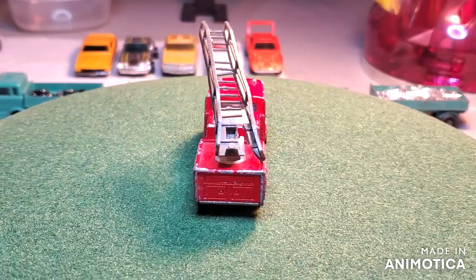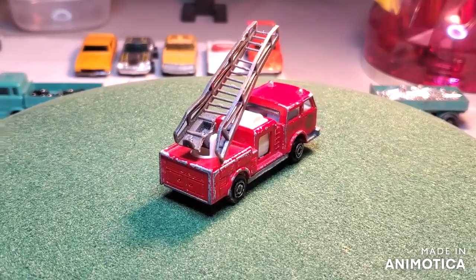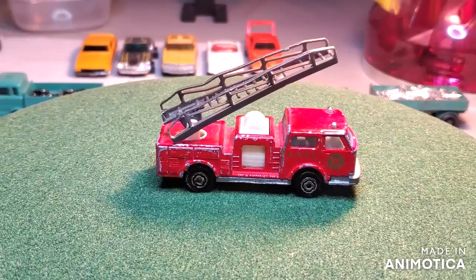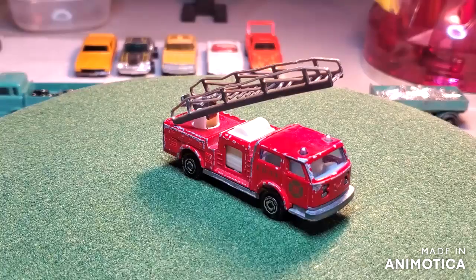All right, before we take a look at the final reveal, let's see what I started with — a fire truck, basically not too bad, but definitely could use a facelift. There's just nothing like a bright new fire engine, so let's see where I ended up.